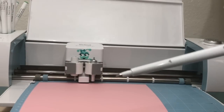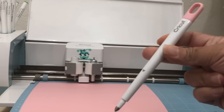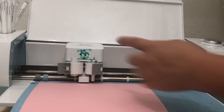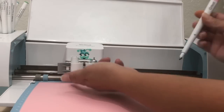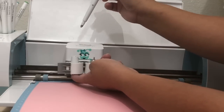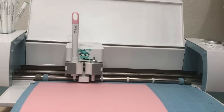Next you will need the scoring tool to score the rosettes and create that indentation on the cardstock. Open slot A — this is the adapter — so put your finger on the bottom of the adapter as you insert the scoring tool with your right hand. Just push lightly and you will hear it click. Close the latch, then hit Start.